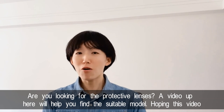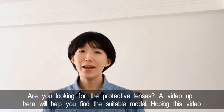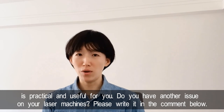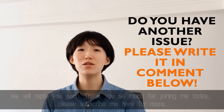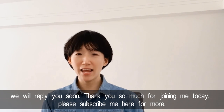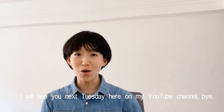Are you looking for protective lenses? A video linked above will help you find the suitable models. I hope this video has been practical and useful for you. If you have other issues with your laser machines, please write them down in the comments below and we will reply soon. Thank you so much for joining me today — please subscribe, and we will see you next Tuesday here on my YouTube channel. Bye!